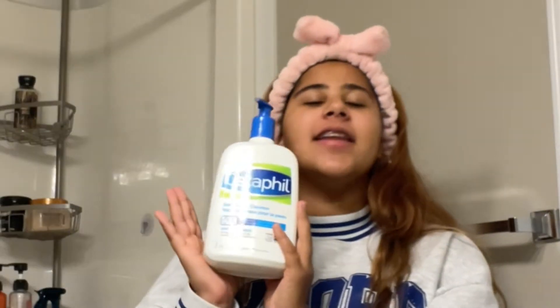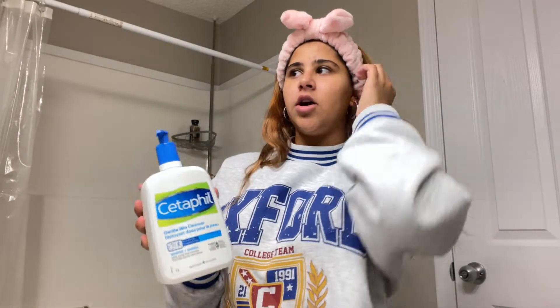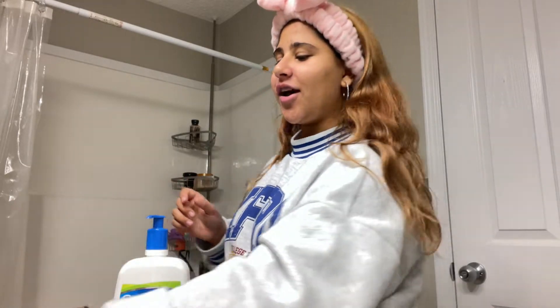Next up, this little journey of mine. This skincare product — I swear, it has been through thick and thin. It is incredible. It's a Cetaphil Gentle Skin Cleanser, a soap-free formula. Not a sponsor, but Cetaphil if you want to sponsor me, 100% I would love that. She's a pretty big bottle — I don't even remember where I got it from.